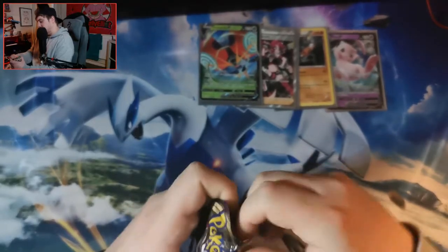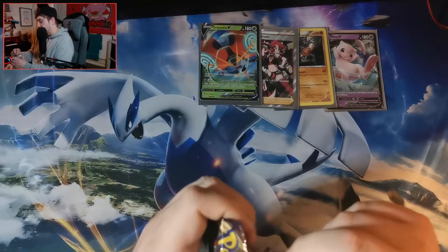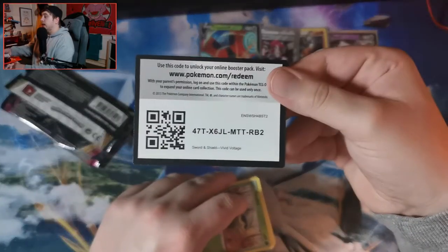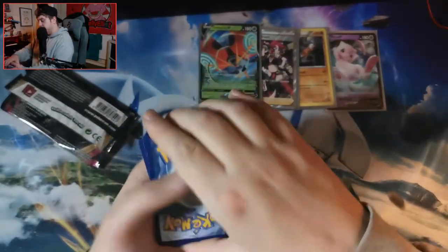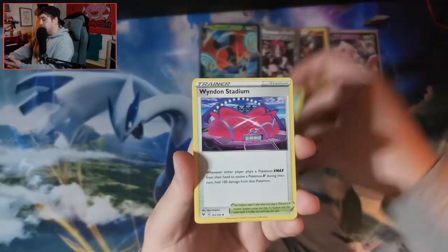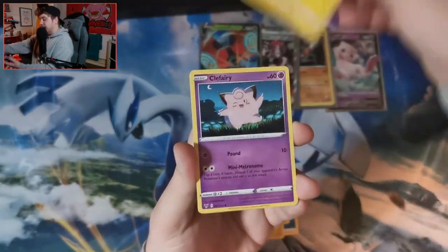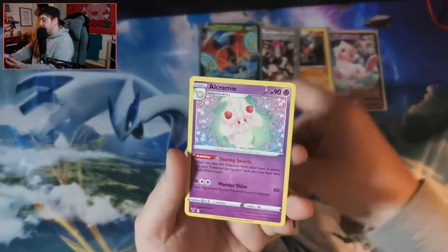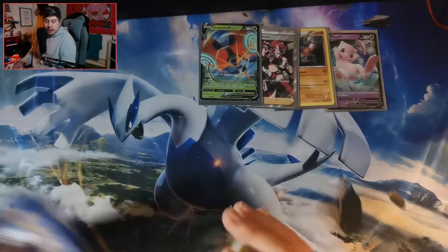Zarude, can you bring us some last pack magic? I like you Zarude — even though you don't want me to open you. I feel like other people are more willing to like you if you give me some good pulls. Cards: a Fighting energy, Galvantula, Gossifleur, Wyndon Stadium, Indeedee, Clefairy, Vampy, Yanma, a Nessa Reverse Holo into an Inteleon non-holographic. I can't moan — I did get a full art Trainer card today.